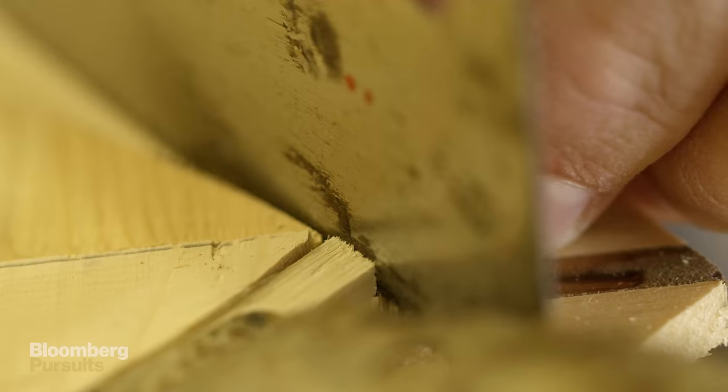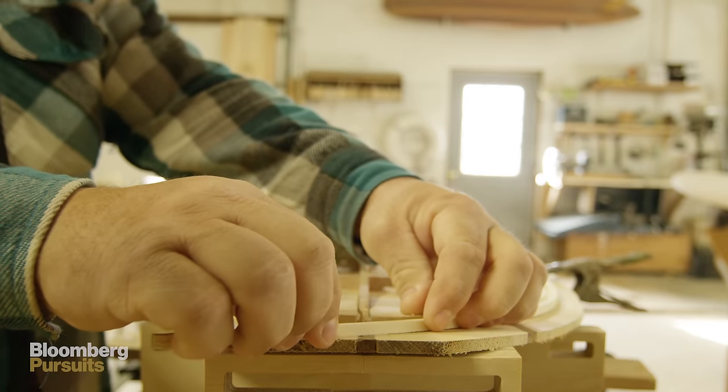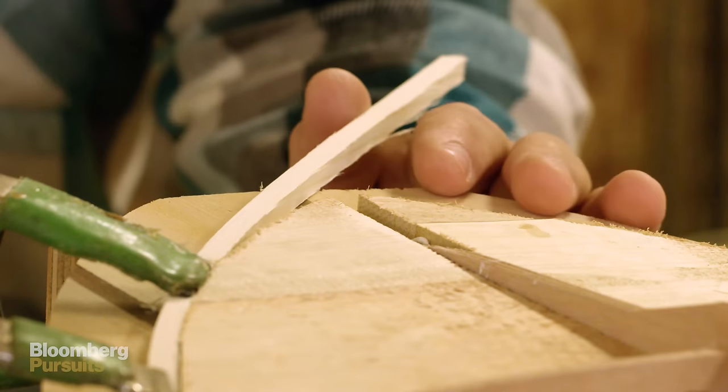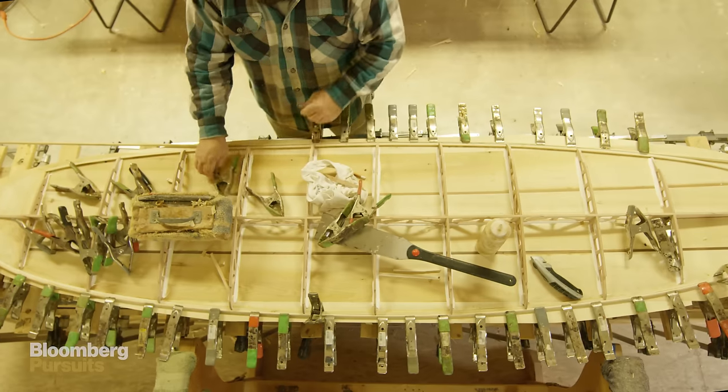Every piece of wood is going to be different and it's all going to react differently. There are frustrations with it, but I think that's one of the things that keeps it challenging. You learn to read what the grain lines are doing and what the color of the wood is telling you.